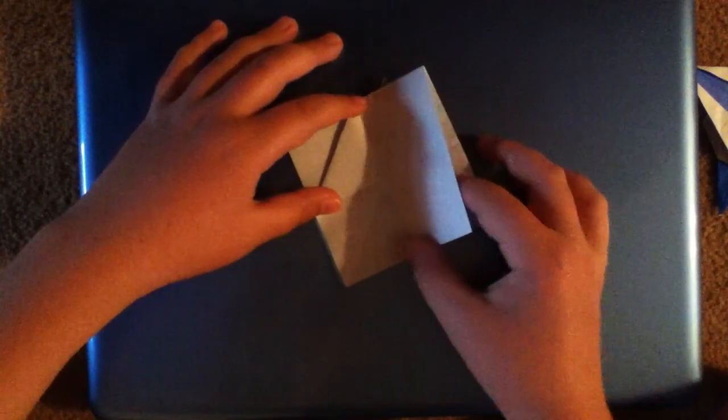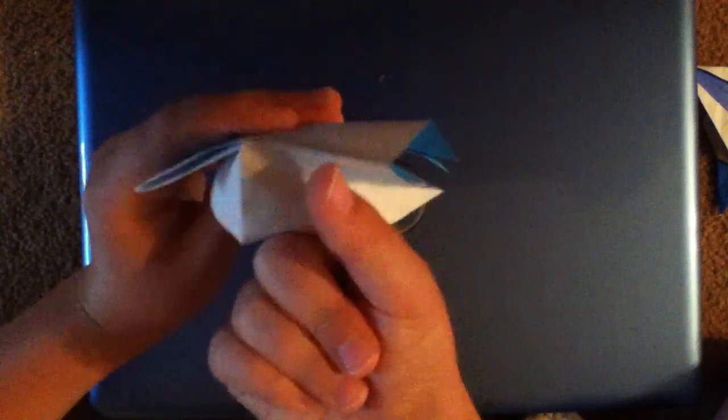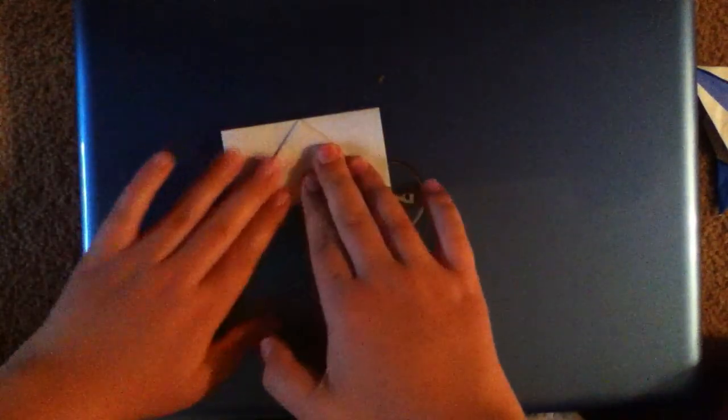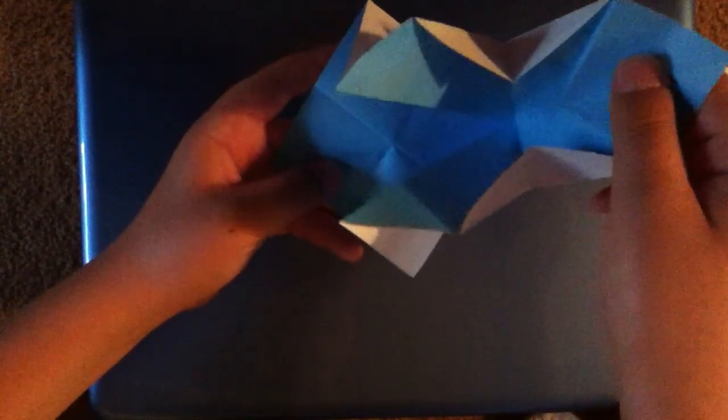Now we're going to want to do the same thing over here. Just take your paper, fold this flap over on that crease we made a few minutes ago, squash fold here, lining up this center crease with this crease right here, and then folding back over. Now your square base should look like this.